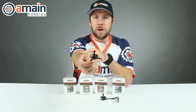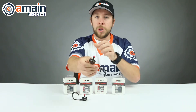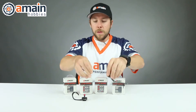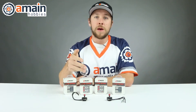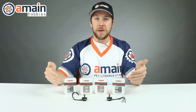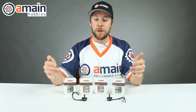We've got two different versions — the 2206 version and the 2207 version. Each of the two sizes will have three different KV options. Currently we have two KV options in stock and the other missing KV options are on the way and will be available at a later date.